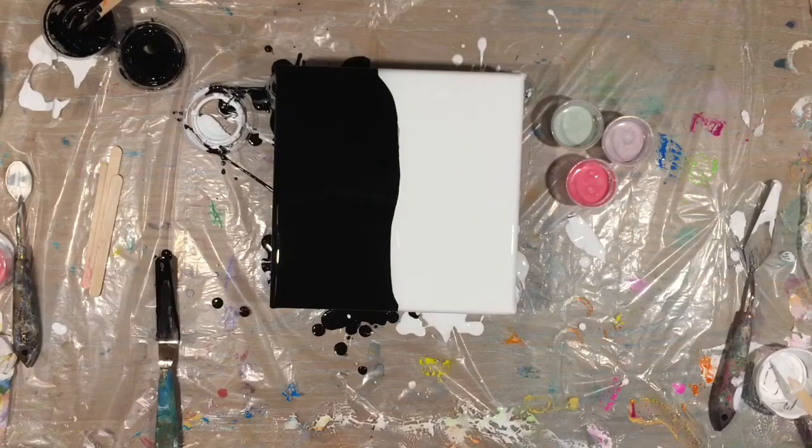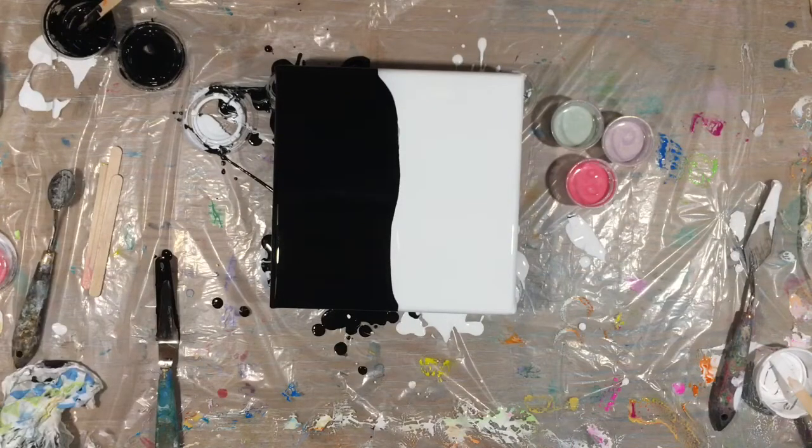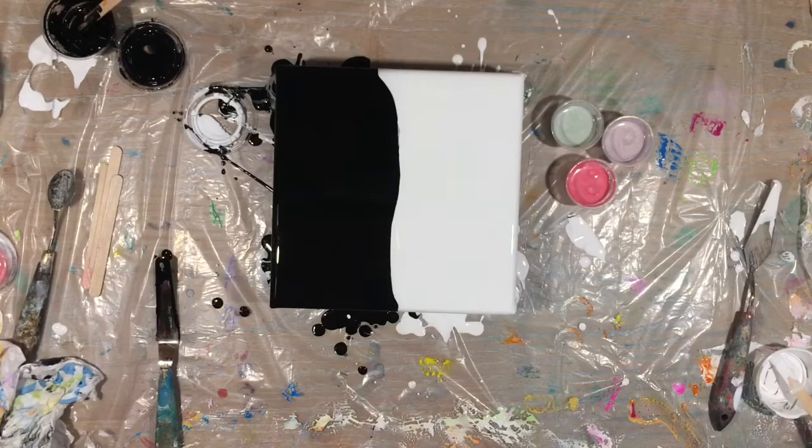Okay, now I've got to grab a straw. There he is — okay, here we go.